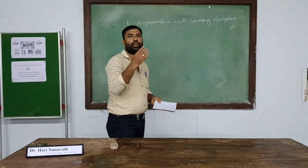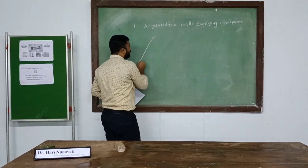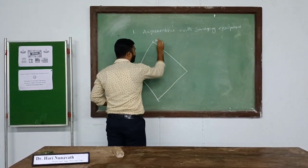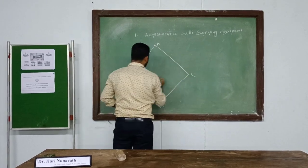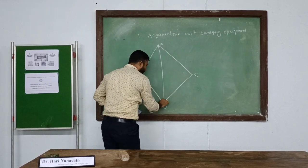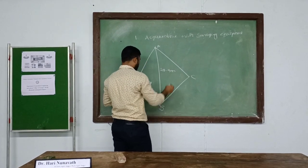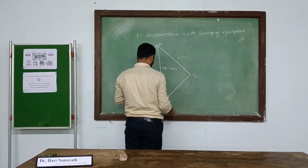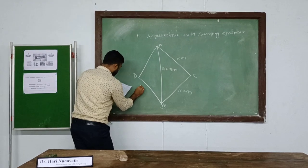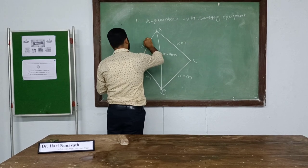Once all measurements are complete, a field diagram and a rough diagram are drawn. Here points A, D, C, and B are marked. The main line AC has a length of 20.9 meters, AC is 15 meters, CD is 16.2 meters, BD is 14.5 meters, and DA is 4.5 meters.